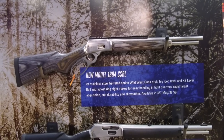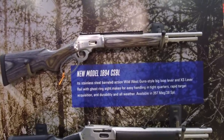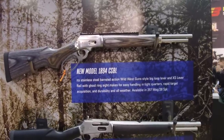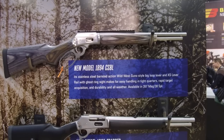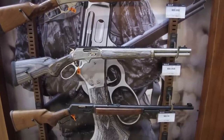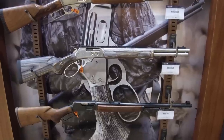We also have the new model 1894 CST in stainless steel — a real Wild West gun. It's got all the cool features: XS lever rail, ghost green sights, fast acquisition, and all-weather functionality just like the SBL. This one is a little bit smaller — the 1894 in 357 and 38. So you can now get an SBL in 44 mag, in 357/38, as well as the king of them all, the 1895 SBL in 45-70. That is a major, major cool gun — yours truly is a big fan and added it to the arsenal some time ago. 45-70 is a lot of fun and that gun is fantastic.